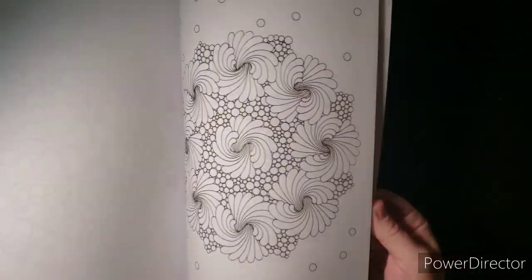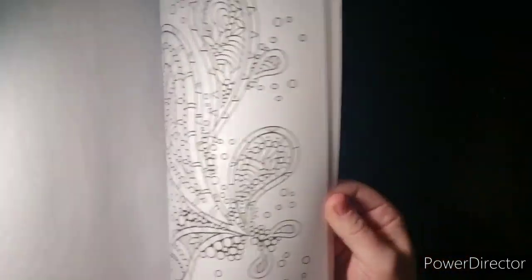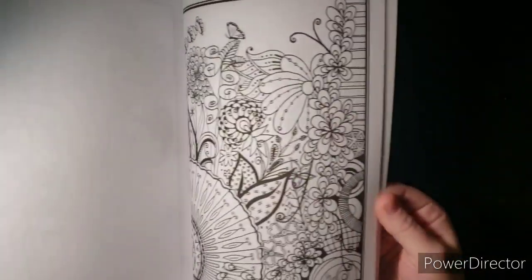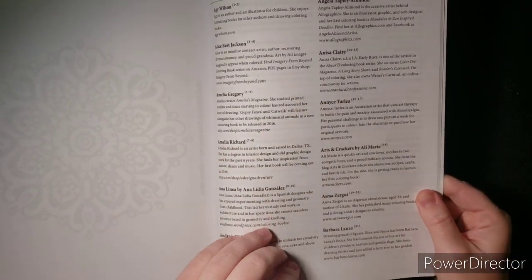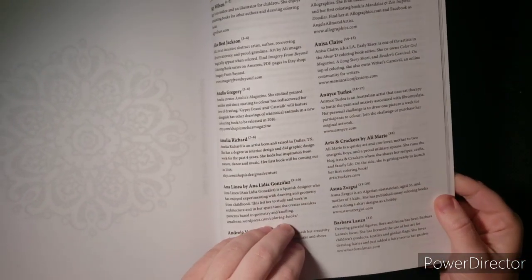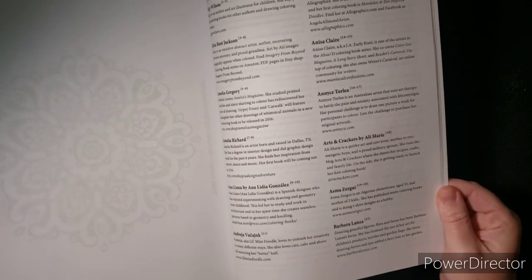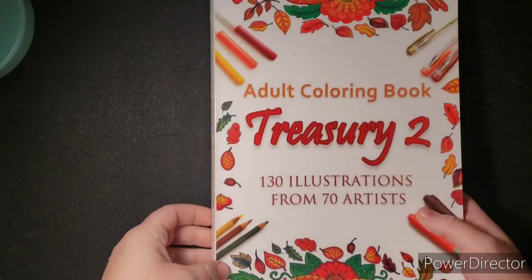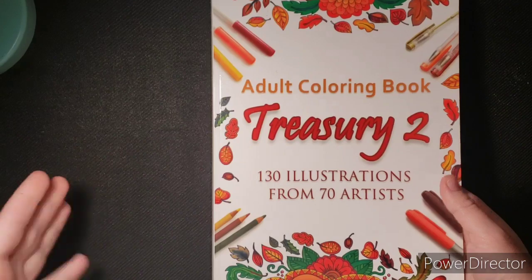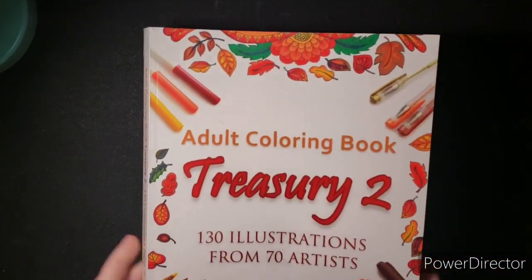As you can see there's just a mish-mosh of different stuff in here, including some Misfits pictures. On the back it tells you who the artist is, a little bit about them, and their websites — there's an index of artists, which is great. So that's the first book.